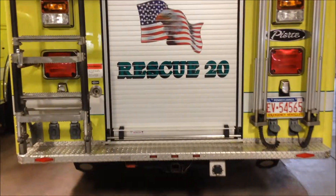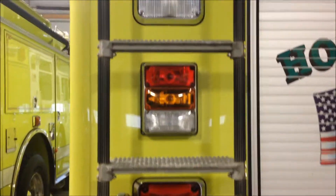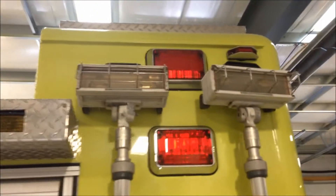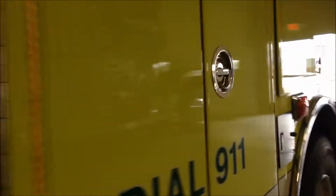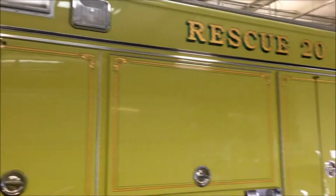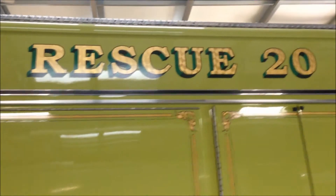Next we have the Hopwood Rescue 20 unit. There's additional flood lights up there. It's a very large unit so I have to do an angle. There's all the bins. Hopwood Rescue 20.